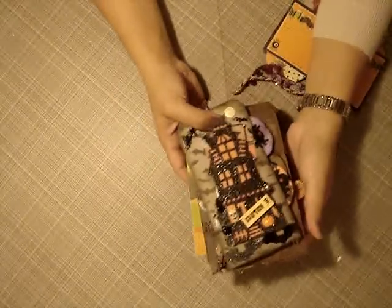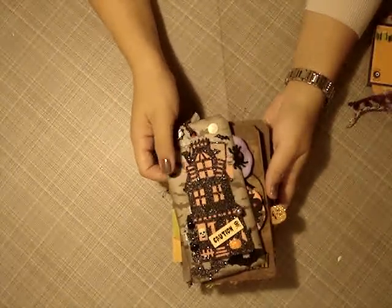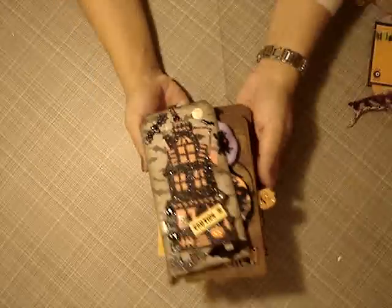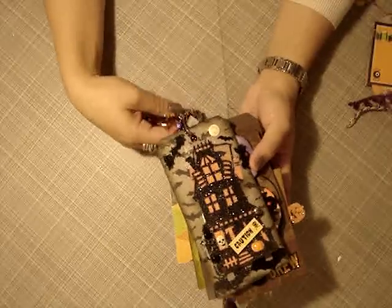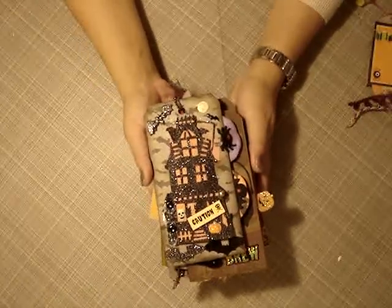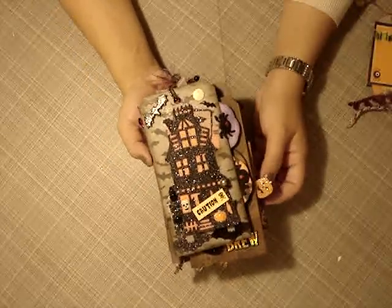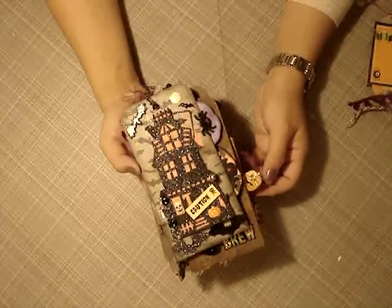Hi guys, I'm back with the mini album that Donna made me — and she totally lied. You lied, Donna, because you are so super talented. I am in love with this mini album. This is the mini album in the shape of a tag that we were supposed to do for our swaps over MSR. My goodness, where to begin?